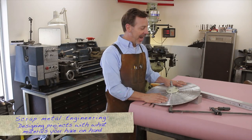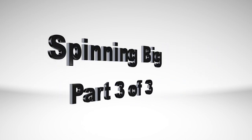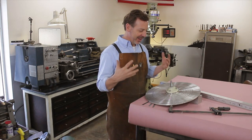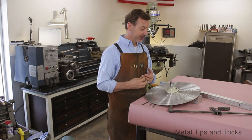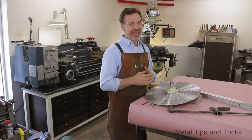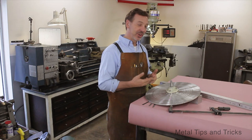I'm going to take scrap metal engineering and build a wheel balancer for this 18 inch disc. My name is Dale and welcome back to Metal Tips and Tricks. This is going to be a fun video. I want to show you how to make a wheel balancer. If you watched part one and part two, I showed you how to turn down a disc and deal with harmonic balance problems. Now we have to make sure this thing is going to rotate smoothly at 1700 RPMs. With just some simple items I already have in my shop, I'm going to show you how to make a wheel balancer.